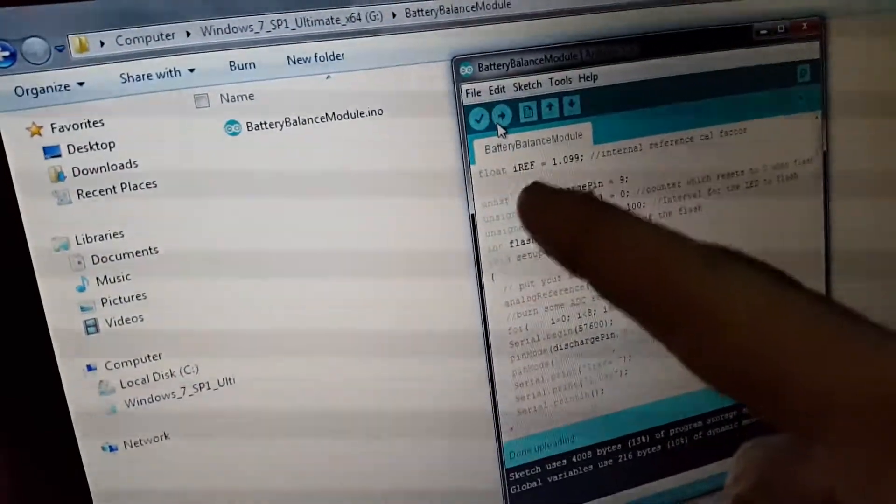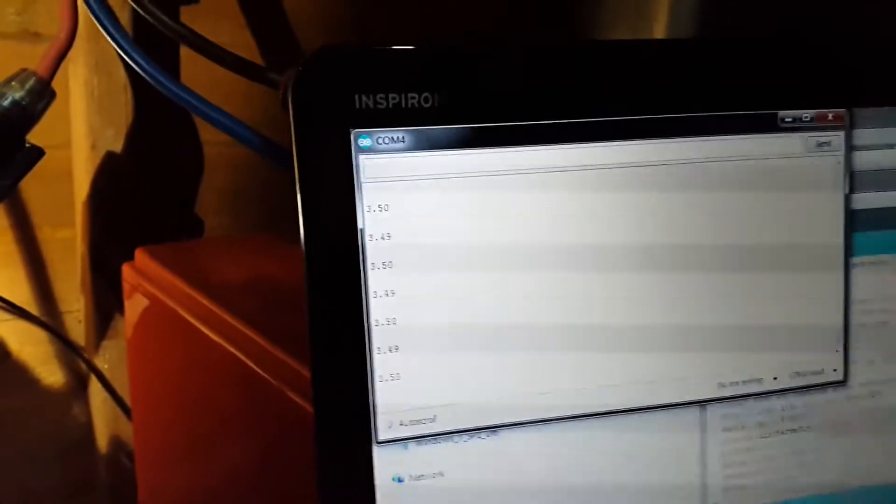It is now connected to one of the modules with the old software. The first thing we do — you'll notice in my code that this calibration factor, which I mentioned in one of my previous videos, is really important. It tells me over serial what the calibration factor is, and that's what we adjust to calibrate them. So I don't just upload the new software — I have to find out what the old calibration factor was first. I go into the serial monitor: it's 1.109.